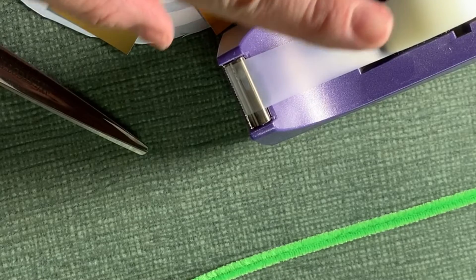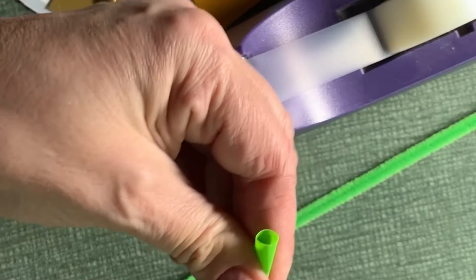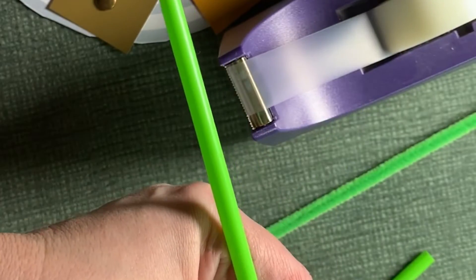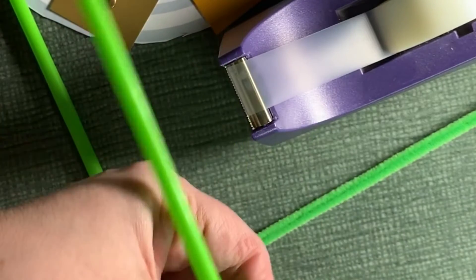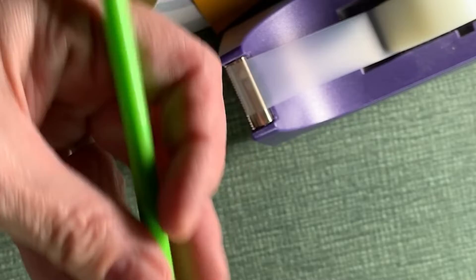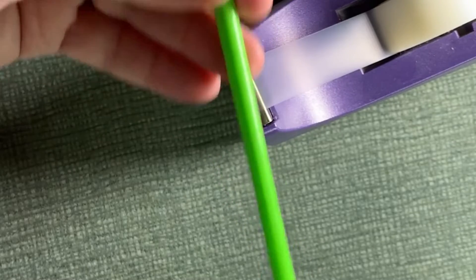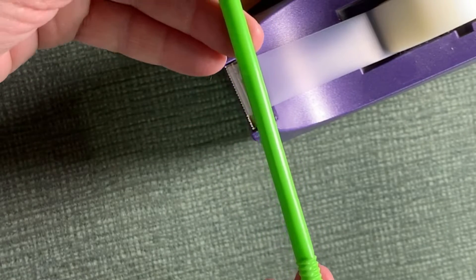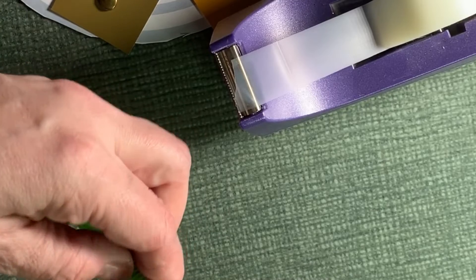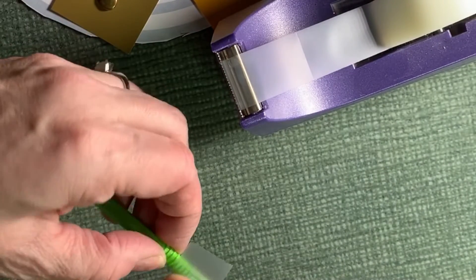The next part, you're going to need some tape, a pipe cleaner — I'm using a long pipe cleaner — two regular drinking straws with the little flexible joints, and a pair of scissors. The first thing we're going to do is cut right in front of the little flexible joint. Then take one of the straws and place them together in that little piece.